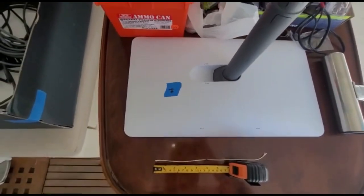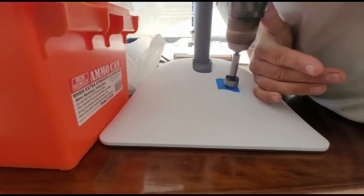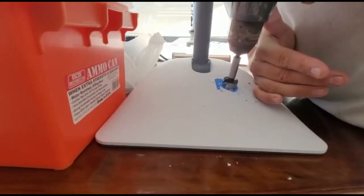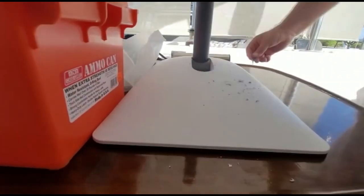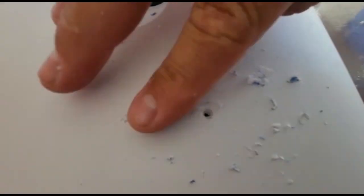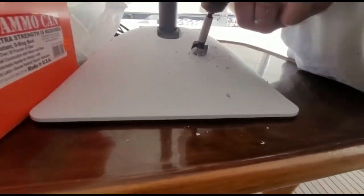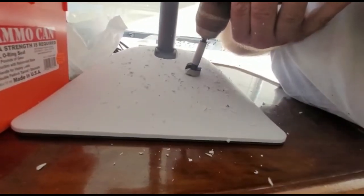The bit I'm using is a Forstner one-inch bit that I got off Amazon. Also, the drill bit I used to drill out the bottom of the pole holder for the mount is a one-and-a-half inch hole saw, also from Amazon.